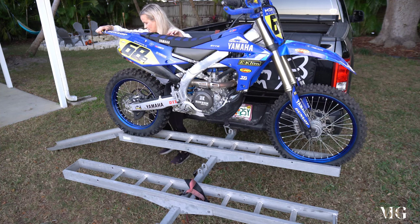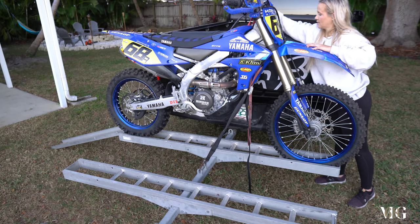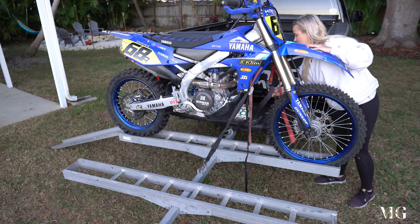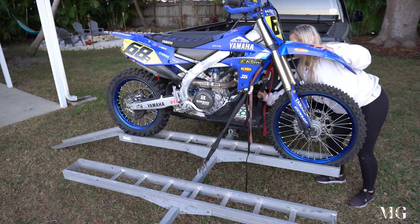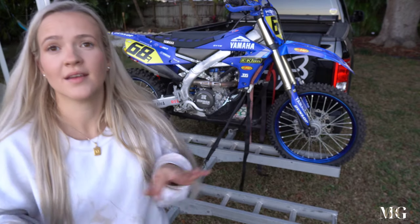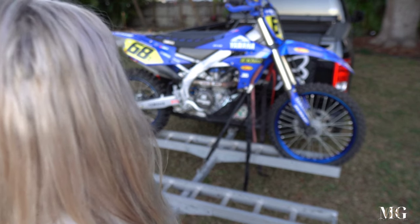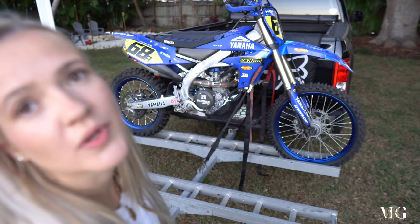That was pretty easy. Now when the bike is all the way on, you want your tires to be inside the ramp. You can see how my rear tire is not inside the ramp, which means I have to kind of finagle and put the tire inside.